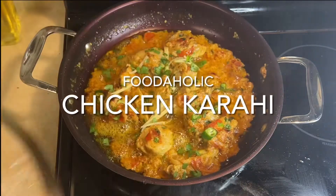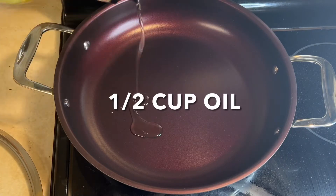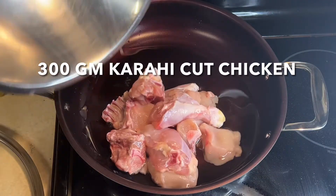Assalamu alaikum and welcome back to my channel. Today I am going to make you a chicken curry. It is very easy to make. You have to take about half a cup of tea and then add 300-400g chicken.